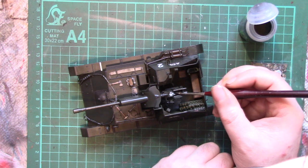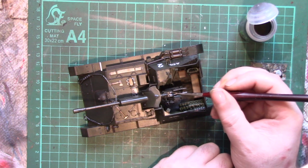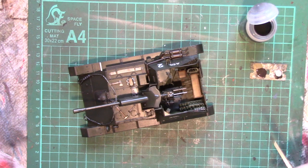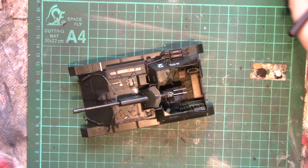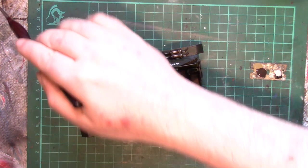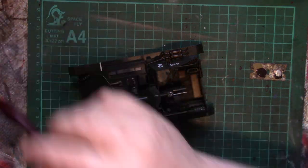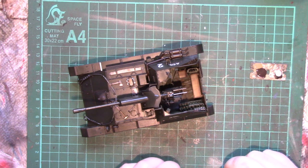Gun rails would have been greased as well, so we'll just pop a bit on there, a bit on the breech. From now on really all the weathering process is just adding little bits, taking little bits away, adjusting the overall look of the vehicle to how you want it.